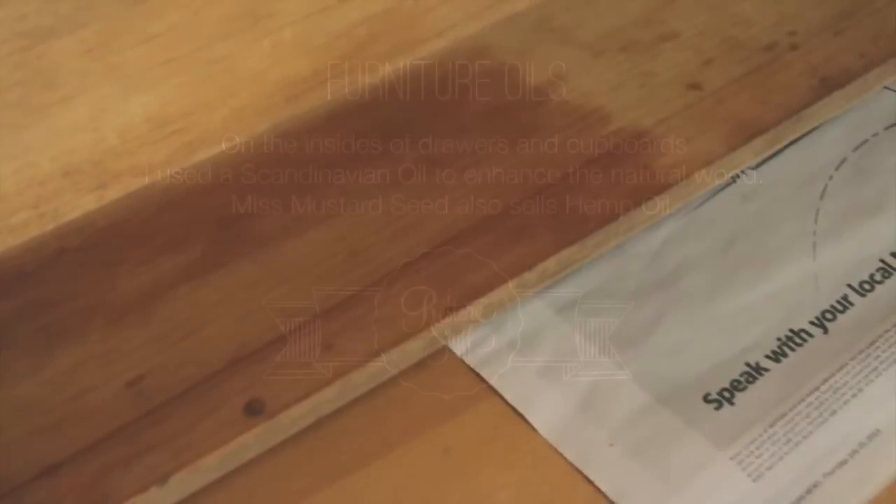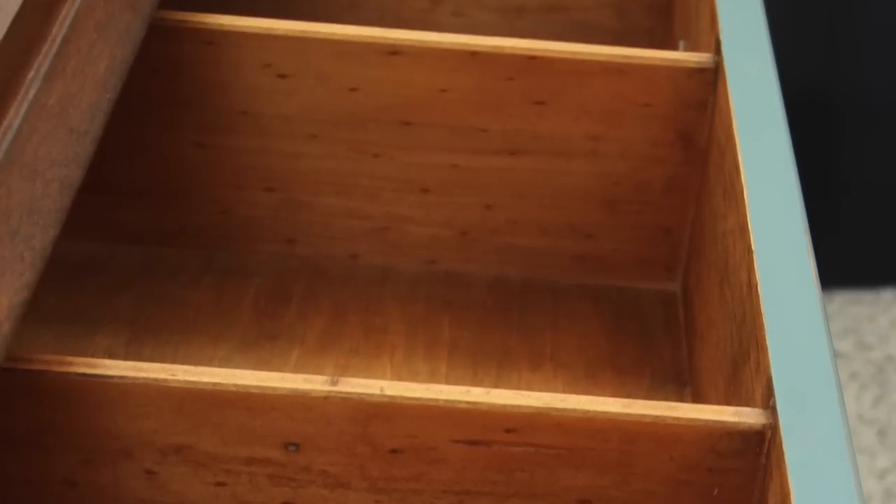Now for furniture oils — on the insides of the drawers and the cupboards I wanted to keep the wood really natural looking, so to enhance and restore the timber I rubbed in a Scandinavian furniture oil. You could also use Miss Mustard Seeds hemp oil which she has available.